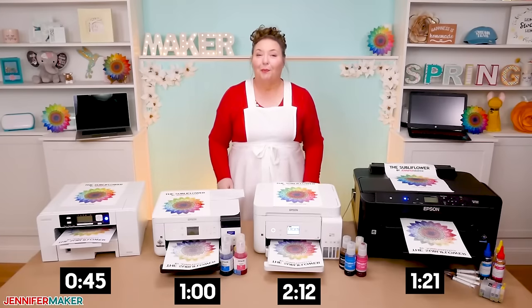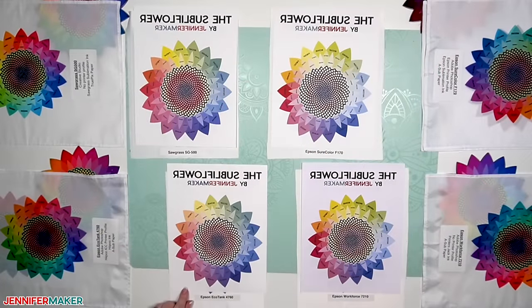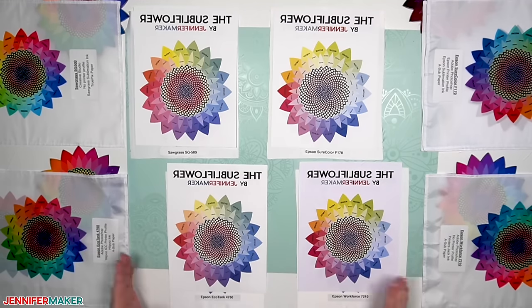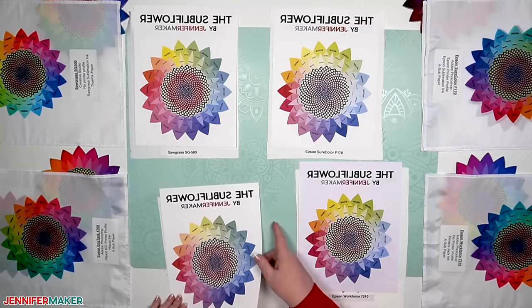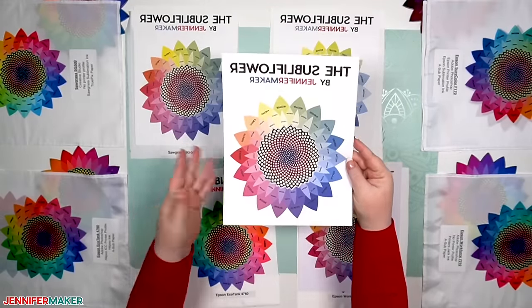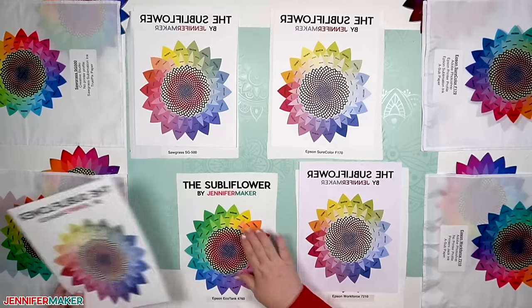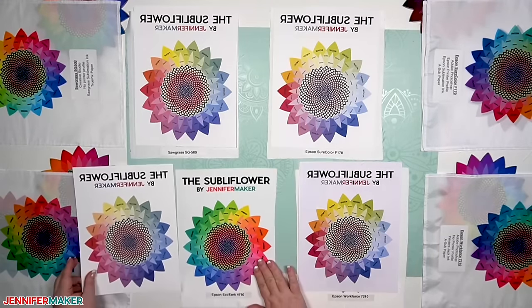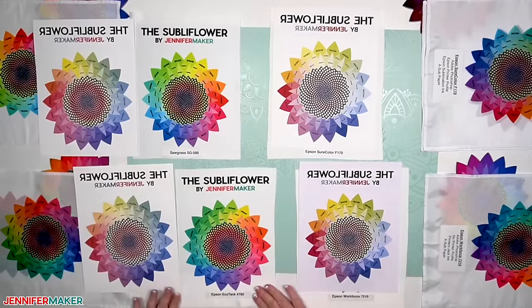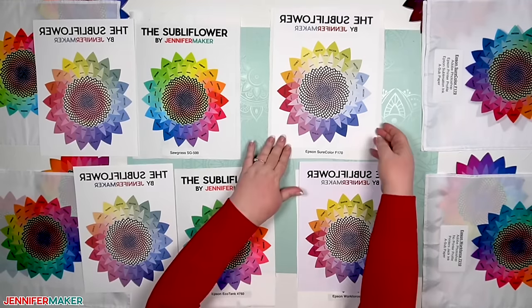In terms of print quality, they all came out really sharp, which is pretty amazing, especially when you consider I converted two of them. Here's the Sawgrass, the SureColor, the Epson EcoTank, and the Epson Workforce. The absolute best one of all is actually the Epson EcoTank, at 5760 by 1440 DPI — and this is true of all the less expensive EcoTank models as well. The worst resolution is actually the Epson SureColor, which has a resolution of only 1200 by 600 DPI. But honestly, it's not resolution that really matters a lot in sublimation — once you transfer them, you lose some of that crispness anyway. Your sublimation print always comes out a little lighter than what you actually get transferred, so keep that in mind.